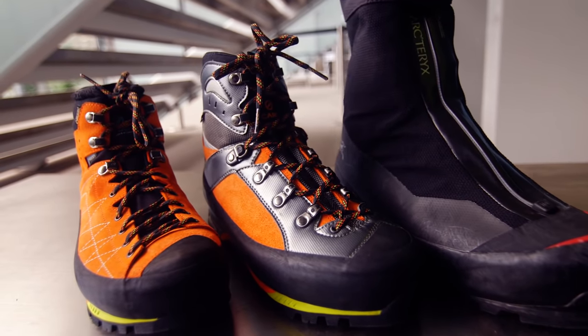My name's Dave Searle and I'm an Aspirant mountain guide based out of Chamonix, France. But today we're here at the Skyway Cablecar, which is a fantastic area for getting into the mountains up into the Mont Blanc Massif to do some nice, easy alpine climbing. What I wanted to do today is talk to you about different kinds of boots that you could wear when you're climbing around the Alps in the summer.